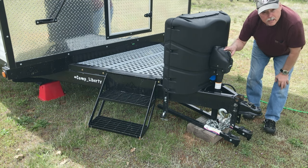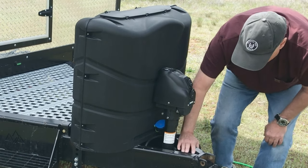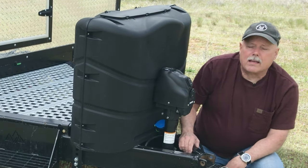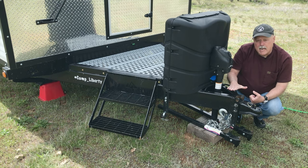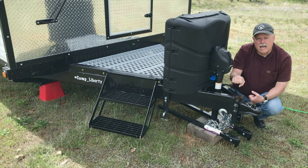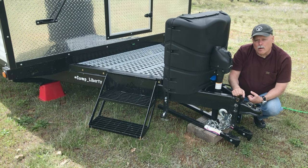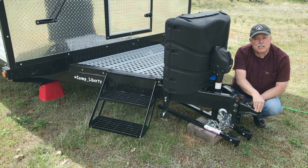The other thing we added is this electric tongue jack. On 216 we had a hand crank jack — I was totally fine with that — but these camps are heavy and this jack is lifting a lot of weight. Despite having a heavy duty hand crank, I ended up spinning the bearing and the handle came off in my hand while we were still hooked up to the truck.